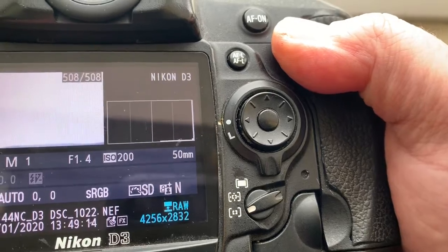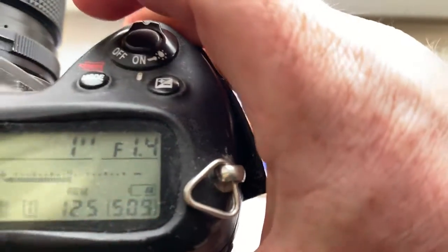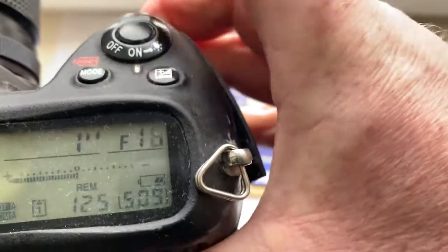I pre-programmed focal length is 50mm, aperture range from 1.4 to 32.